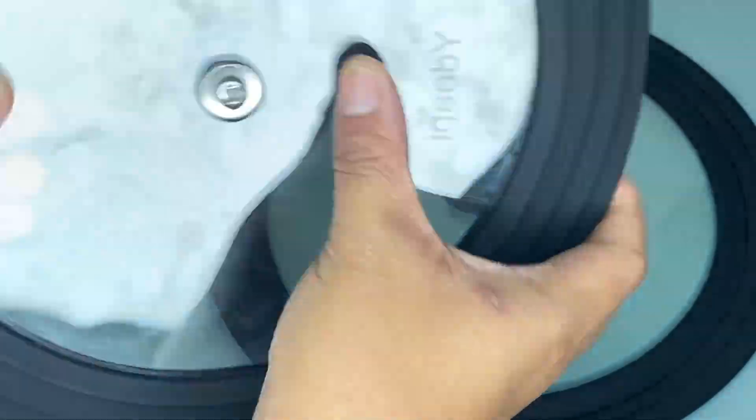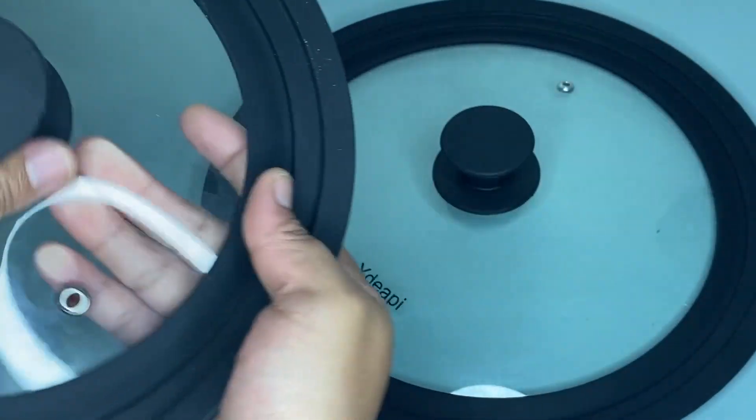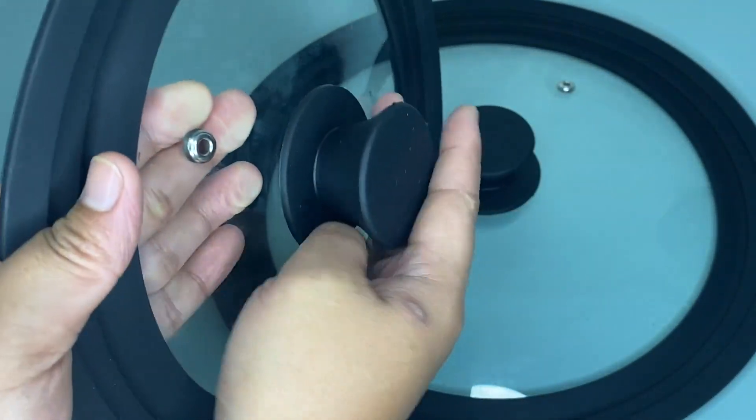The transparent glass allows you to directly monitor the cooking progress without removing the skillet lid. As you can see, this steam vent hole releases excess steam.